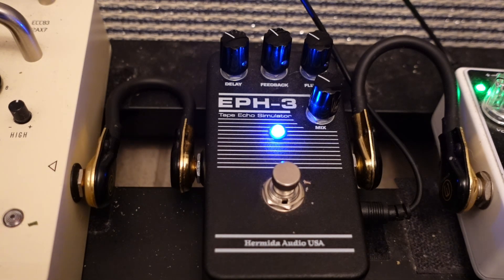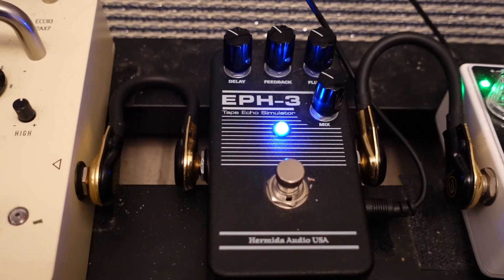That's the Hermida Audio EPH-3 working well with gain pedals. Thanks for watching.